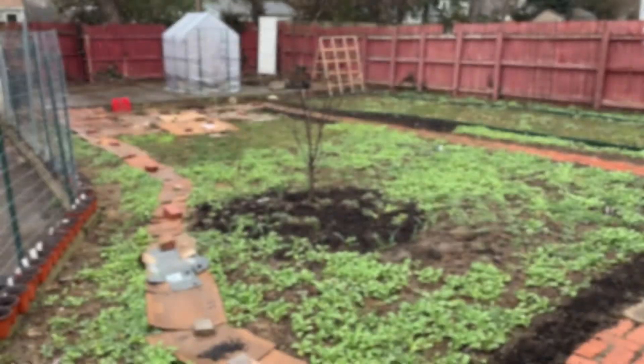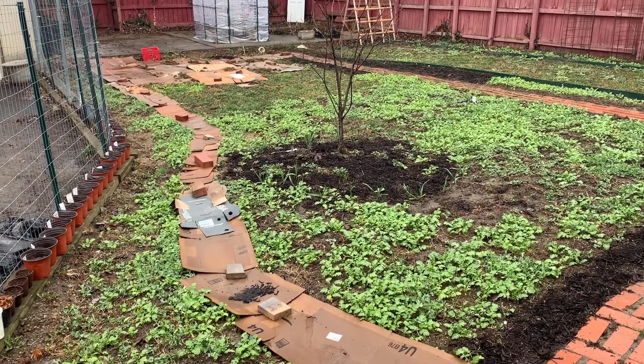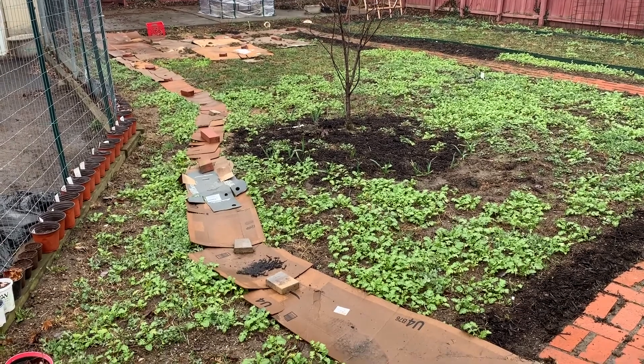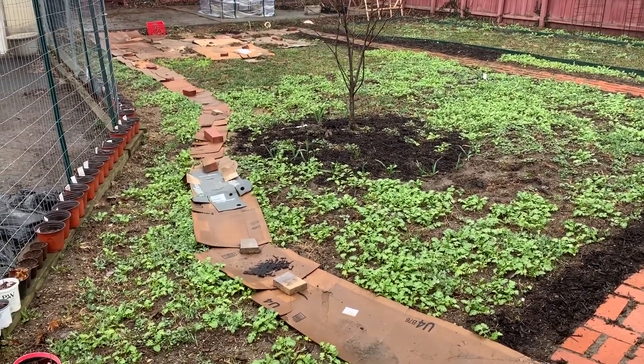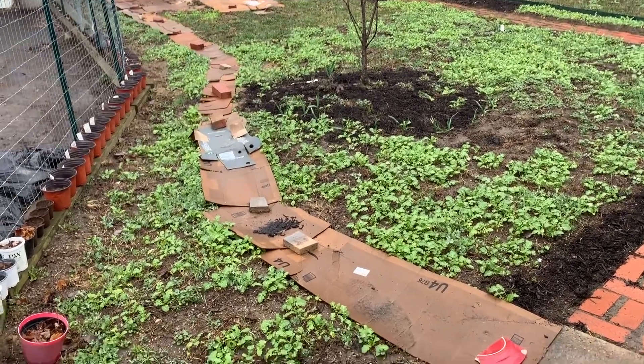Hello gardening friends. I just wanted to do a little tour here today. I'm going to take a look at the cover crops to see how they're doing, but also what they might be trying to communicate to me about my soil by their condition.